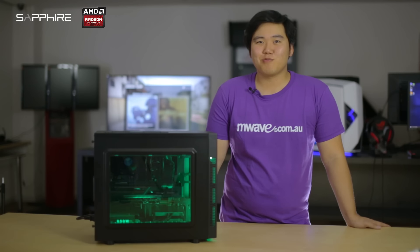So, that's a wrap on our new PC build, the Crimson Tri-X Nitro Gaming PC. Hopefully you liked this video, and don't forget to give us a thumbs up or a comment below. Let us know if you enjoyed or hated this video.